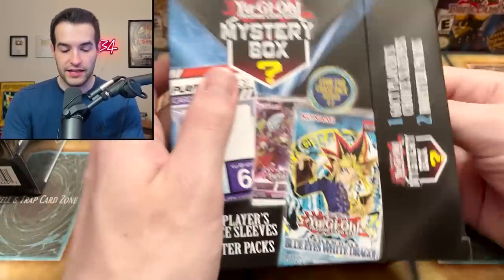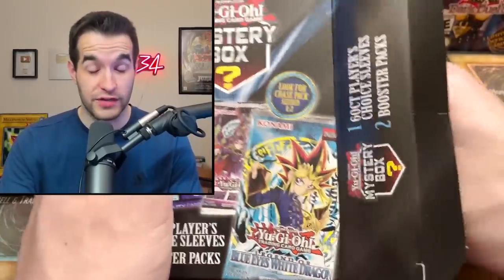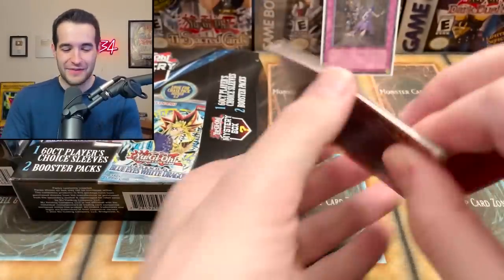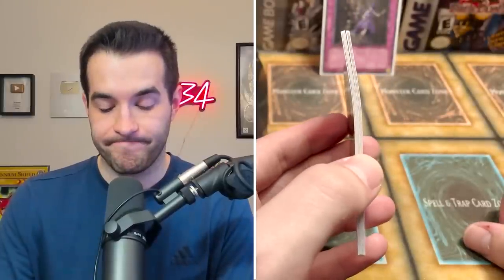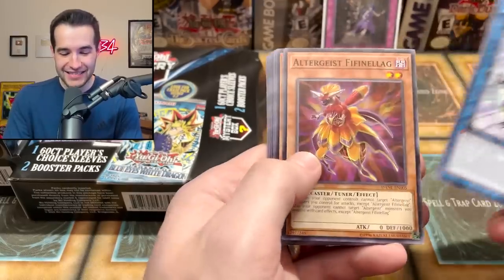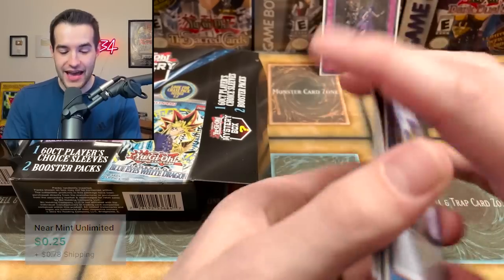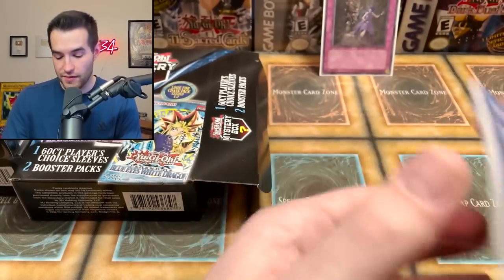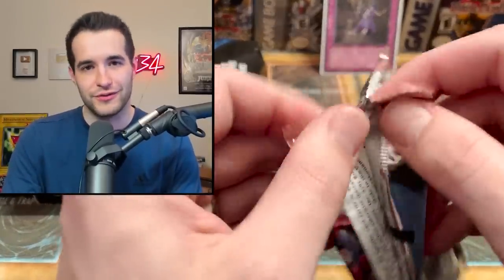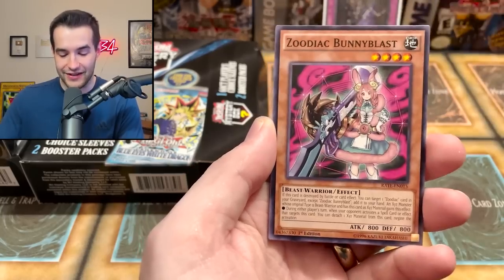Mystery box number two — actually decent compared to mystery gems. We've got our sleeves which we know are nice. YCS Hartford is coming up, so I'll need those. Dark Neostorm again — I hope that's not in every pack. One pack is literally bent — Memories of Hope, Philo. So far we've gotten two Dark Neostorm packs, one completely bent. Next pack is another Raging Tempest — is this going to be another mystery box with no mystery? Come on, have some variety!